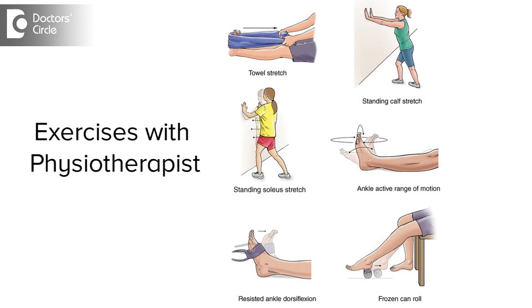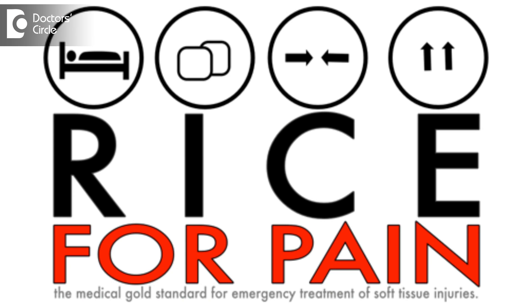Many a times we have to institute physiotherapy to effect a complete healing. The most important aspects of healing are to take rest, ice it, take a doctor's opinion, and take physiotherapy if necessary.